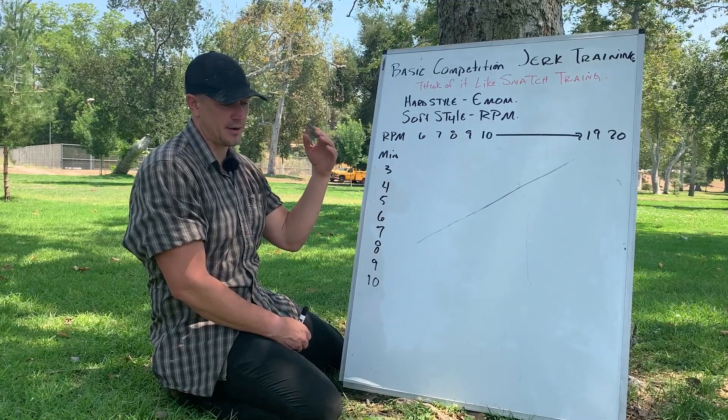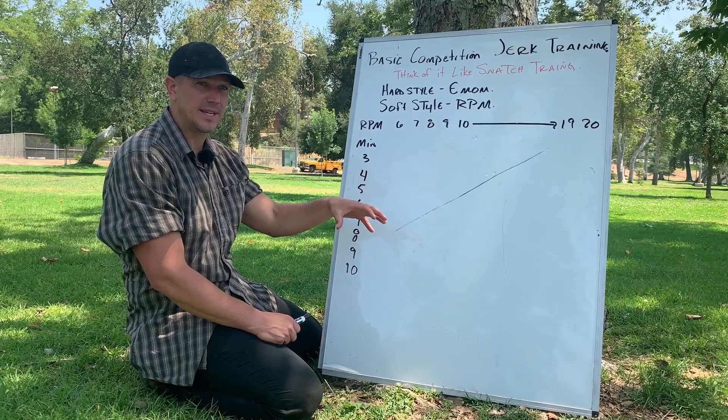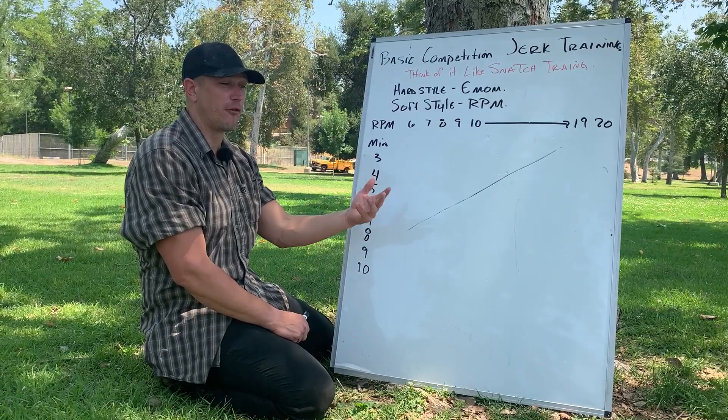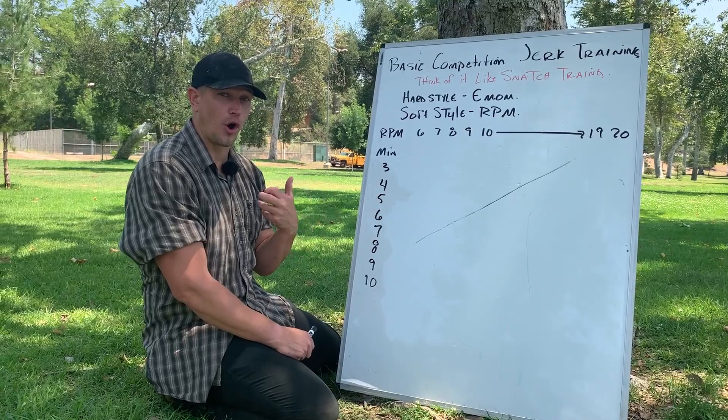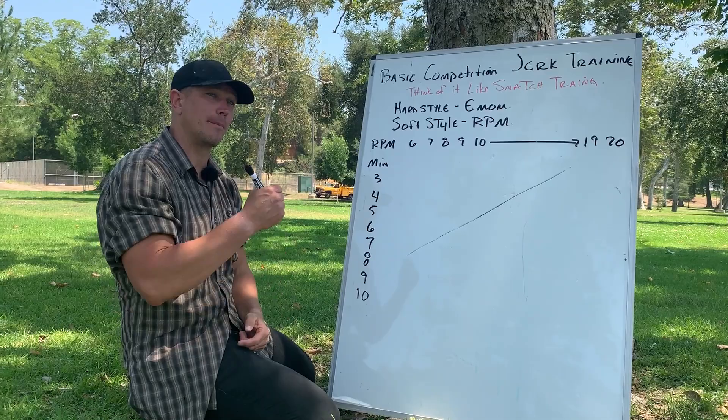The goal of the EMOM is for you to recover so that you can do more power in the next set — to maintain power output. In softstyle, the goal is to not put the weight down and you will be forced to adapt in some other way. In softstyle, you're moving your body around the bell; in hardstyle, you're moving the bell around your body.